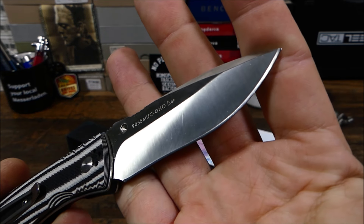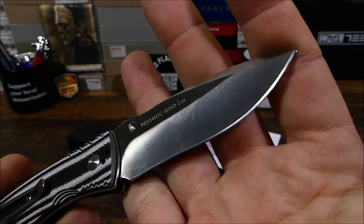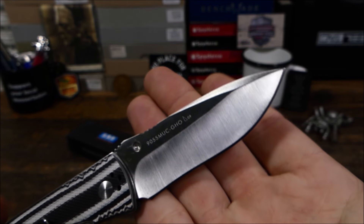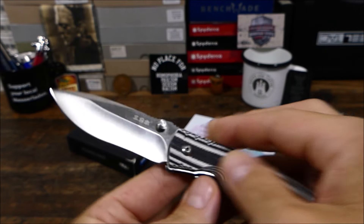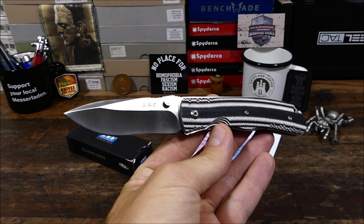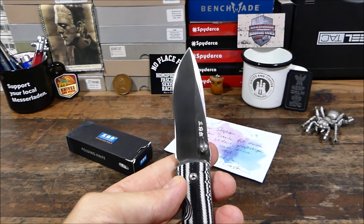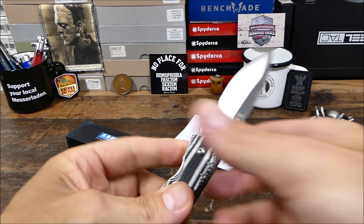Also modifiziertes Modell in einem sehr, sehr guten Zustand. Satinierte Klinge, klar erkennbarer Recurve-Anschliff, stark hohlgeschliffen. Eine Swedge haben wir noch. Das dürfte also ein Messer sein, das für anständige Schneidergebnisse sorgt. Und wie ich schon erwähnte, sucht Carsten für dieses Modell jetzt einen neuen Besitzer.